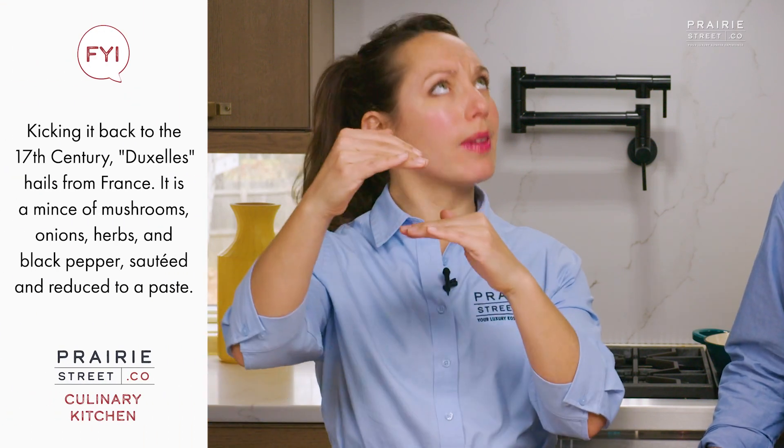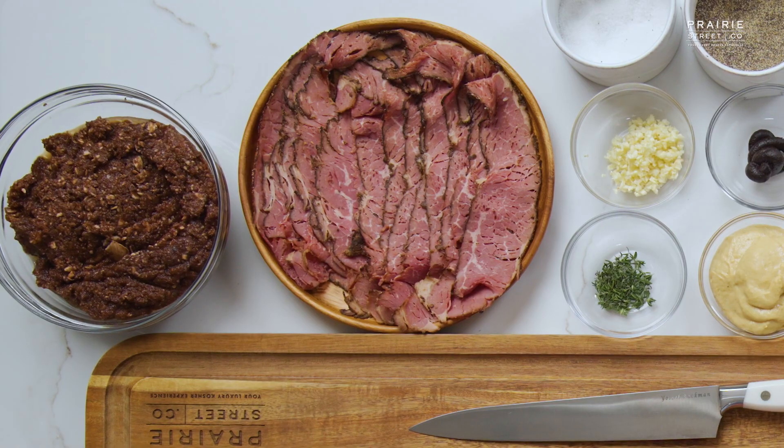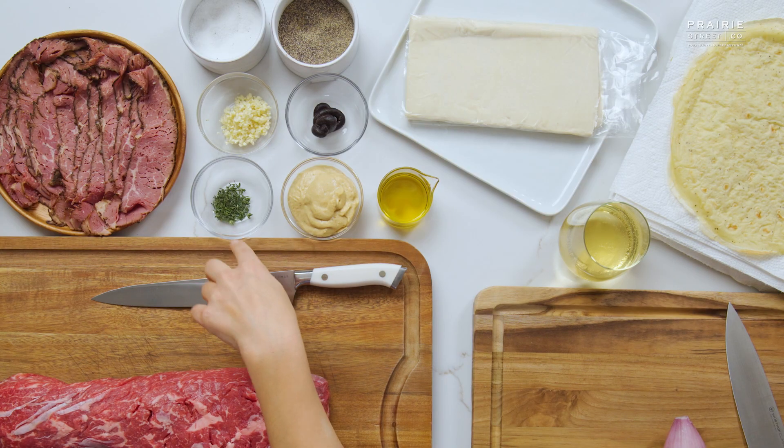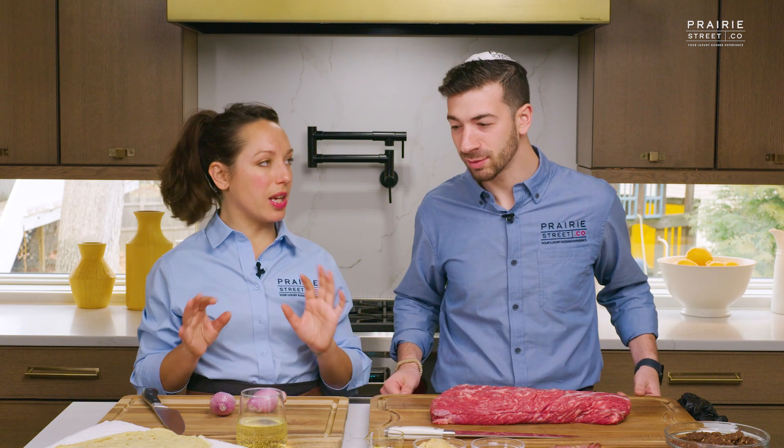I'm going to begin working on the mushroom duxelle, which is the second or third layer of the beef wellington. For the duxelle, it's mushrooms that have been cleaned and finely chopped in a food processor, a couple of shallots finely chopped, along with thyme, garlic, and miso — that's a secret ingredient from Chef Yassel. We're also going to be adding Dijon mustard over the filet mignon right after it's seared while it's still hot — a nice little schmear.